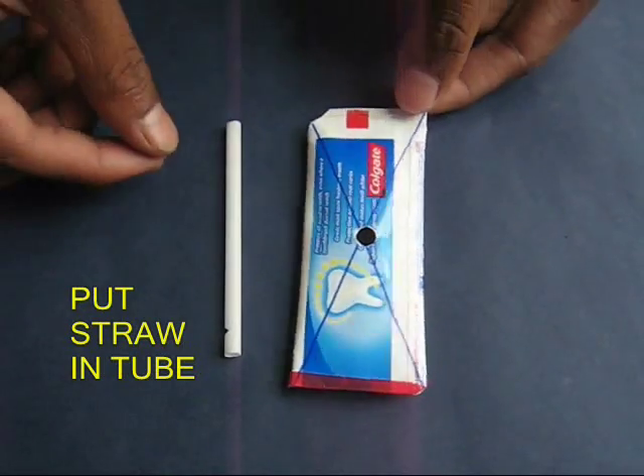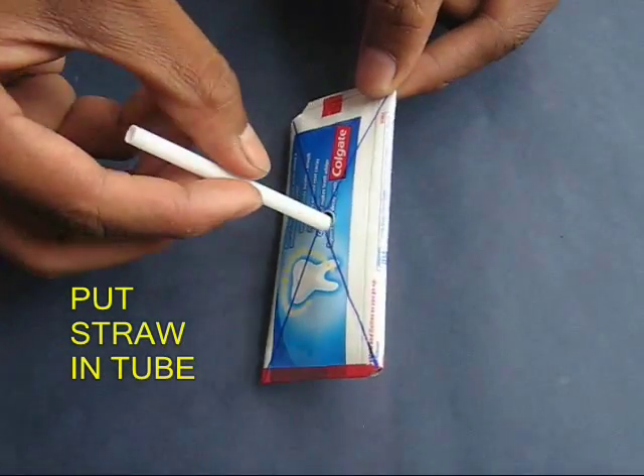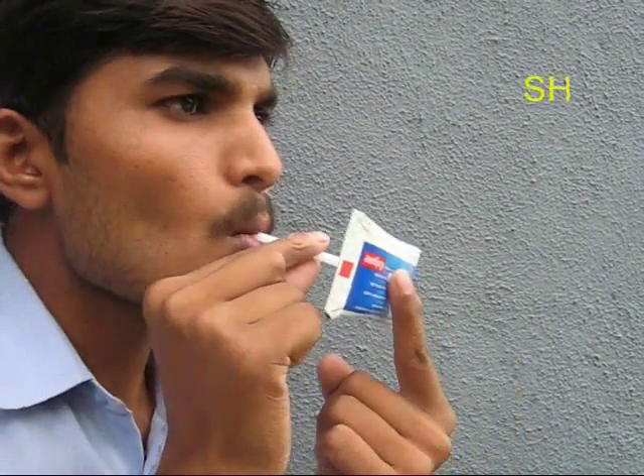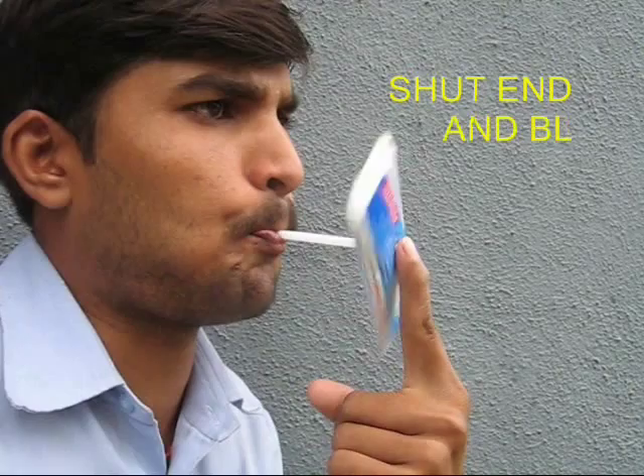Now the toy is almost ready. Put the blowing straw inside the hole of the propeller. Shut that end of the straw. Put the other end to your mouth and blow hard to make the whole tube rotate.